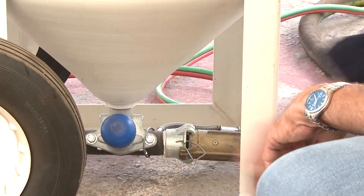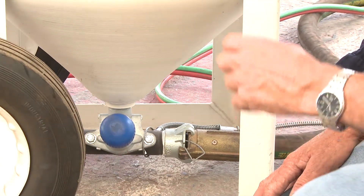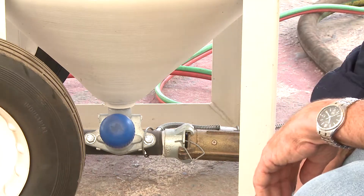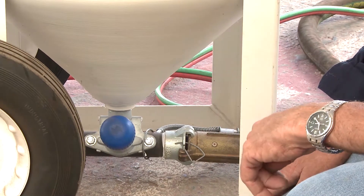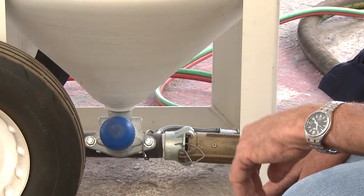How do you know how much grit is coming out and whether it's the right amount? You've got to remember that you can actually flood the blast hose with grit if you open that valve too much. So you impede the blast, you're wasting grit, and you're not achieving the profile you're looking for. Less is more in this case.